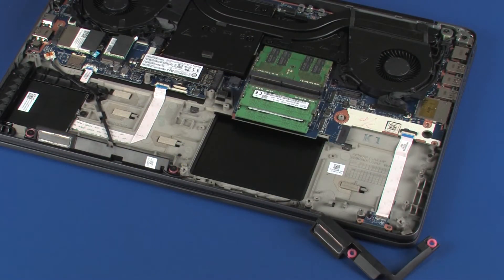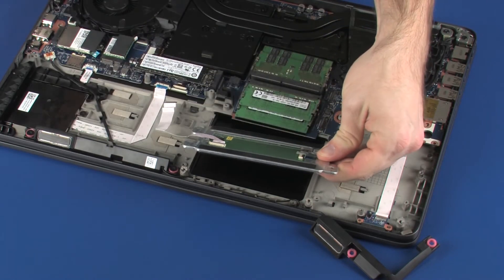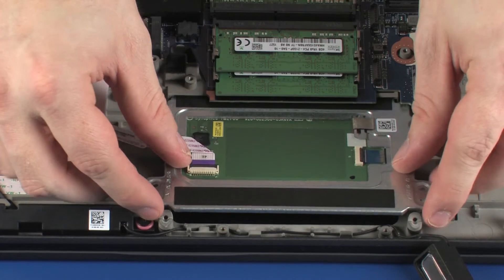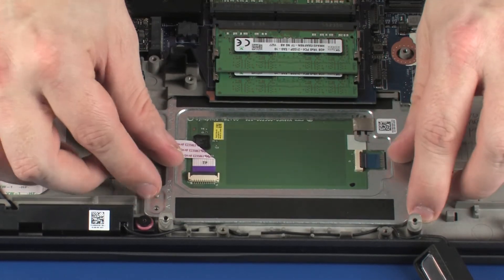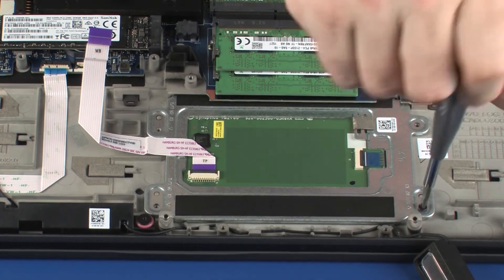Replacement. Remove the touchpad board from the static dissipative bag. Toe the rear edge of the touchpad board under the lip on the top cover and lower it onto the alignment pins. Replace the three 3 mm P1 Phillips-head screws that secure the touchpad board to the top cover.